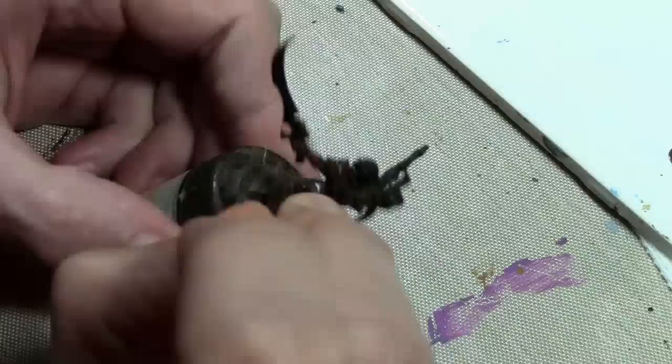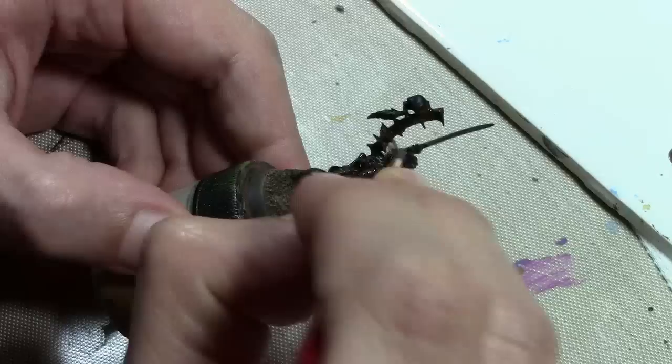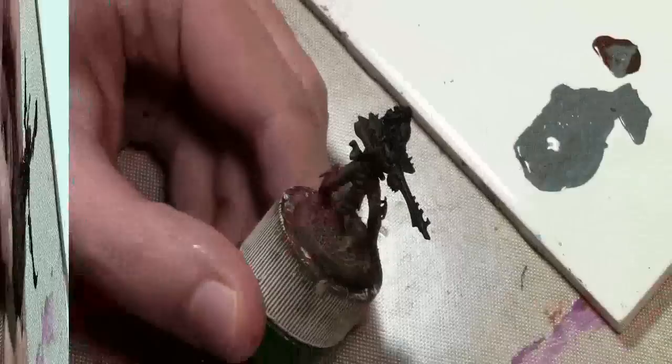Starting with a very thin undercoat of Vallejo Chocolate Brown. The reason for this is because the next layer is dry brushed, and dry brushing doesn't cover everything. Some of the previous layer comes through, and I needed something to give a warm tone to it.